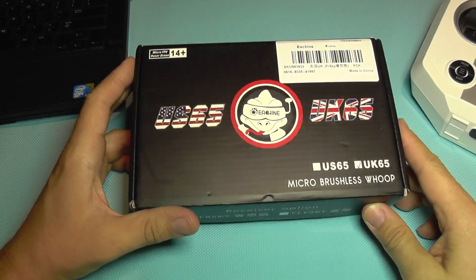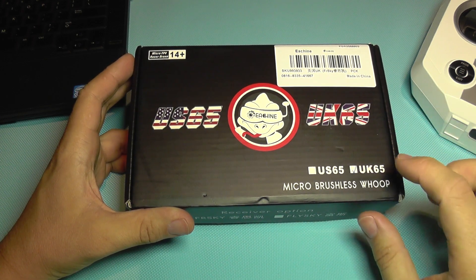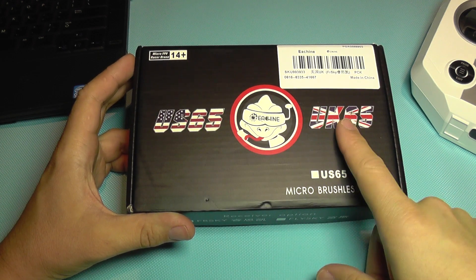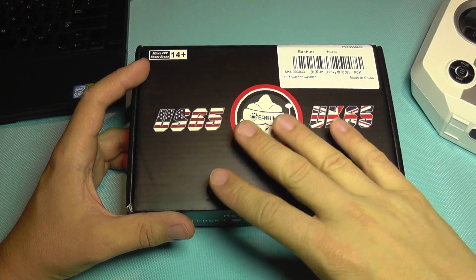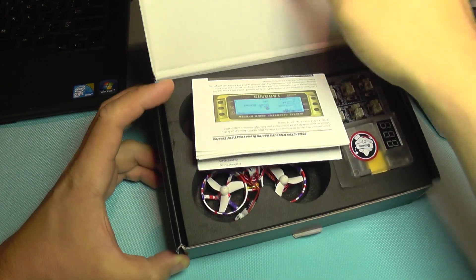Hello everyone and welcome to the review of the new brushless Isshin UK65. There are actually two models: the US65 and the UK65. They are both the same — only the color scheme differs from one to the other.